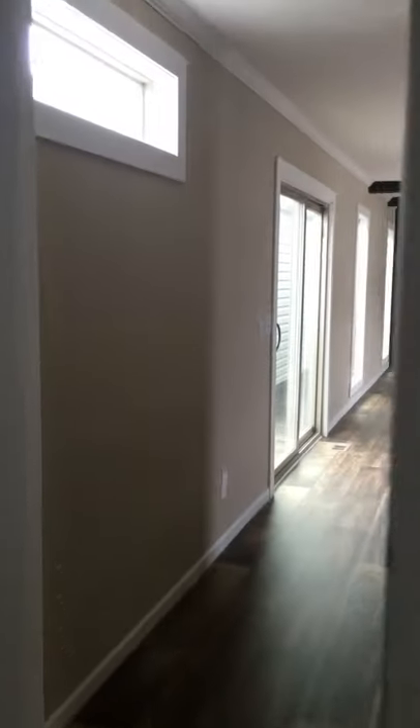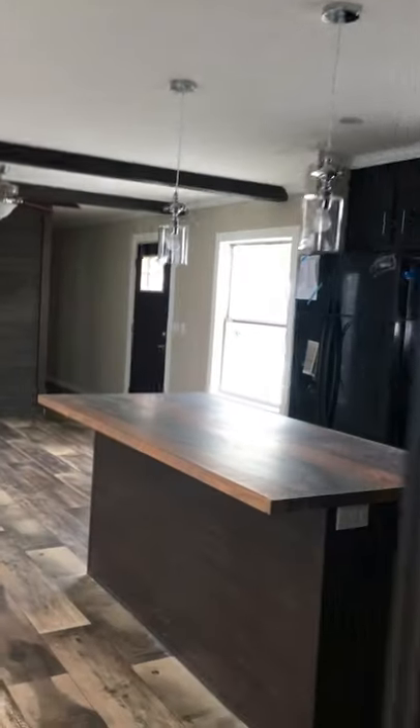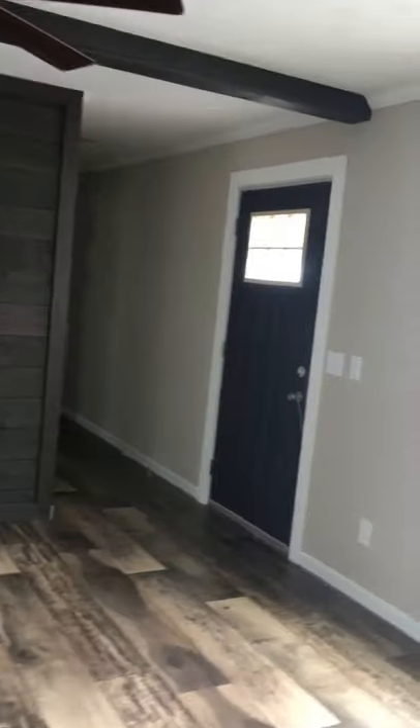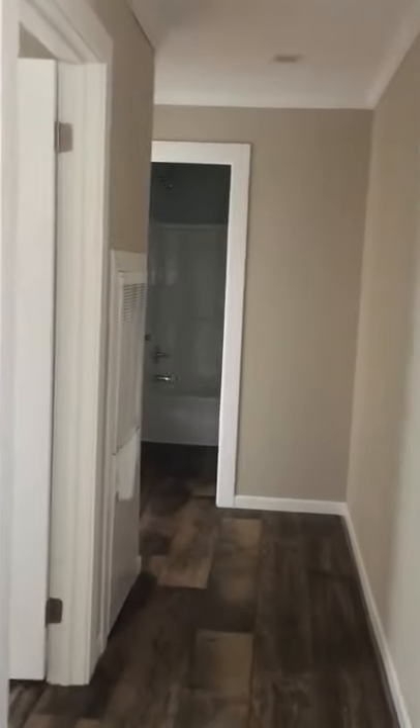Back through the master, back to the living area. Got your kitchen to the right. Really nice — got enough room here for a dining room table. Feature wall — that's all shiplap. You can custom order this house too. You can pick your own colors, change things up. Full sheetrock all the way through.